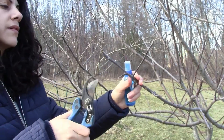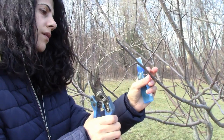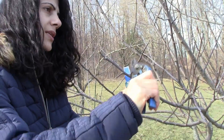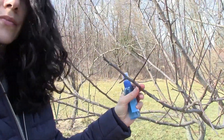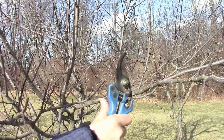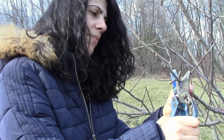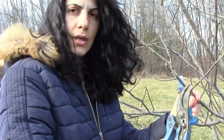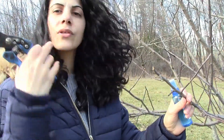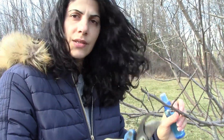So now I have this one over here — it's all chewed on. This branch is heading in that direction and is going to hit another branch over here. So if I cut it right here, what's going to happen is that this branch is going to be encouraged to grow in that direction, and it's going to crisscross with another branch and cause mildew and diseases to grow in the tree.